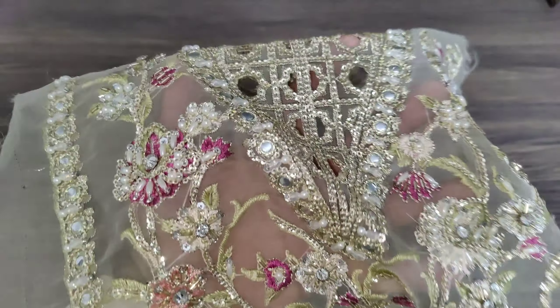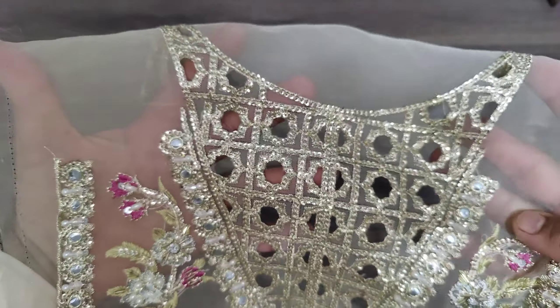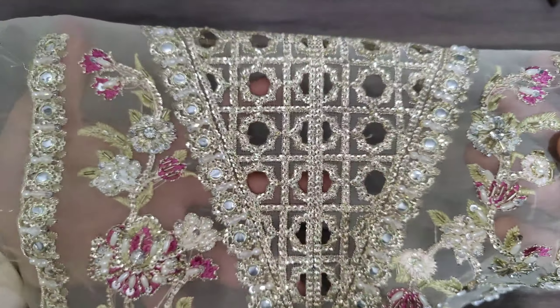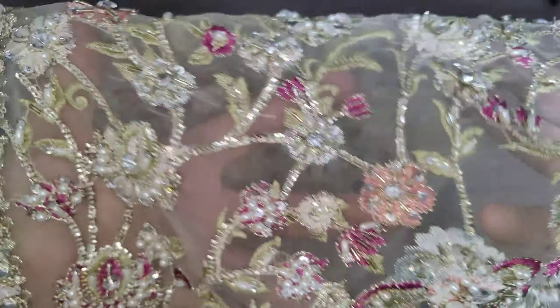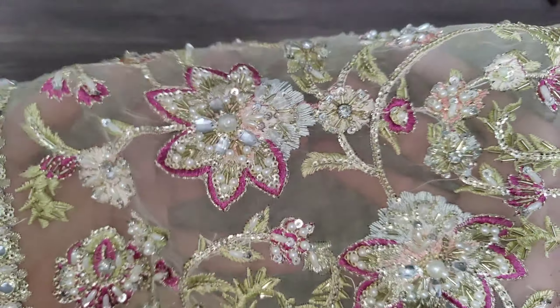I'll show you this complete embellishment work. The neckline is done with cut work. There is multi-color embroidery, foil work, false setting, root stone, and crystal detail throughout, including the center panel.